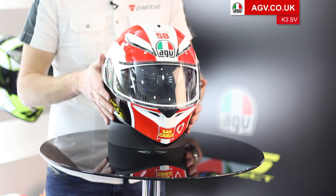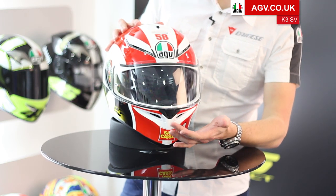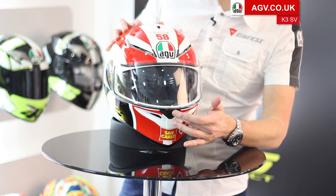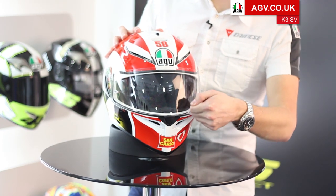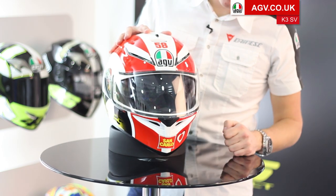Another really cool feature derived from the Pista GP is the ability to have the visor slightly open. With the micro lock on the front, you can push that up and it will crack the visor slightly open. Every time you shut the visor though, it will push that lock back down out of the way.